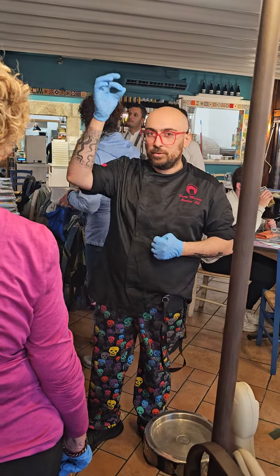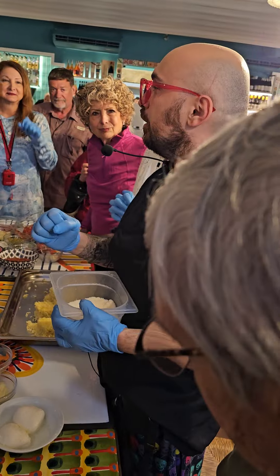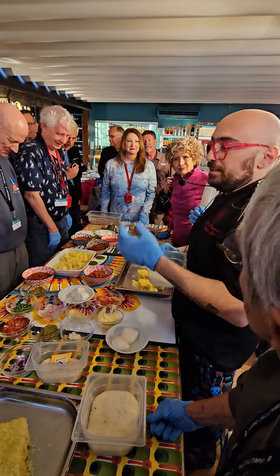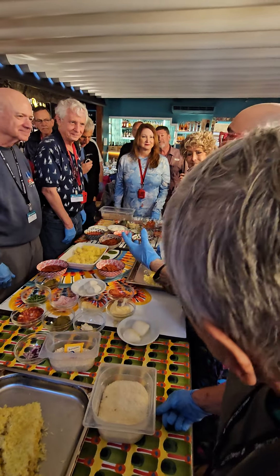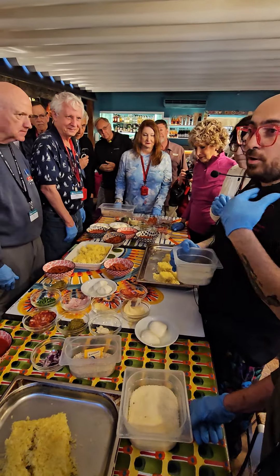With our flag, you put the flag in your arancino. This is your starter — it's sticky. When you think it's good, use another pan. Why? We are in Italy, not in France. Here, we work with our hands. We follow our senses.